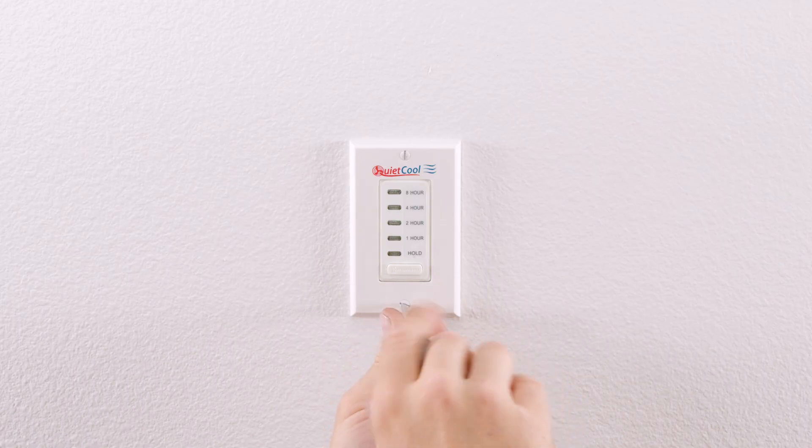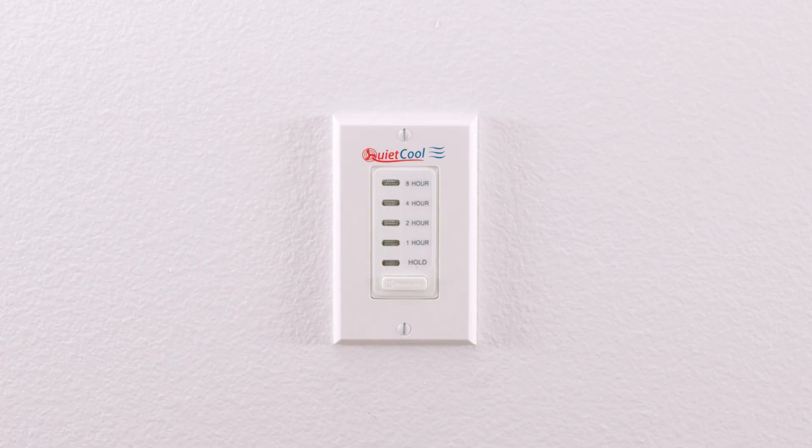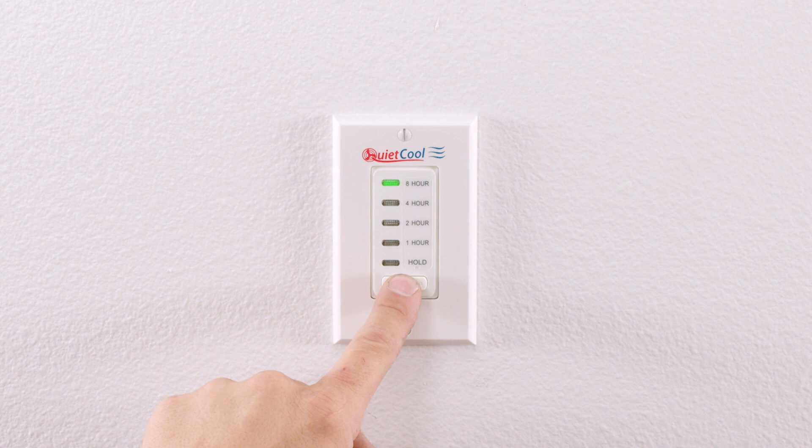Operating the timer is very simple. Pressing the button on the front of the timer will set the fan to one hour. Pressing the button a second time will move to two hours, a third time to four hours, and a fourth time to eight hours. Holding the button will put the fan into an indefinite hold and the fan will run until you turn it off. To turn off the fan in any setting, simply cycle through the time settings until the lights turn off.